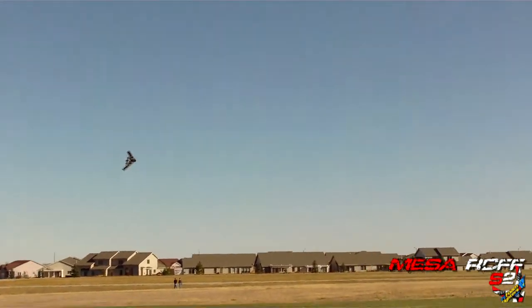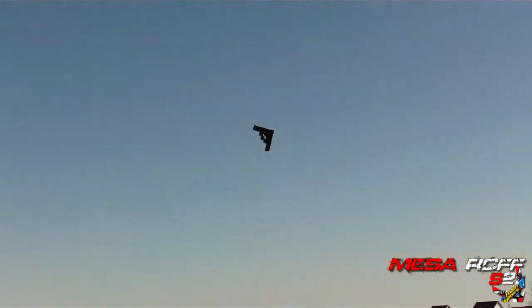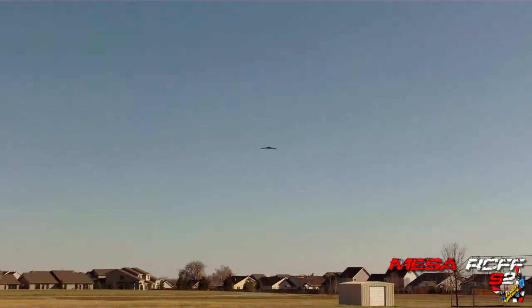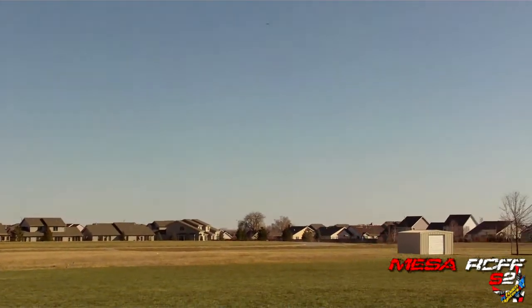We've got a little 22-12 in here and this thing is kicking butt. This is slow, guys — and it's windy today too. So right now we've got it flying. It's a little too windy. Let's get some low flybys so you guys can see it.